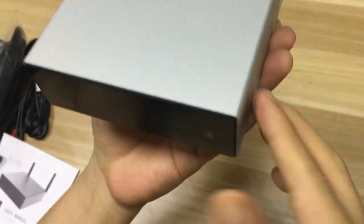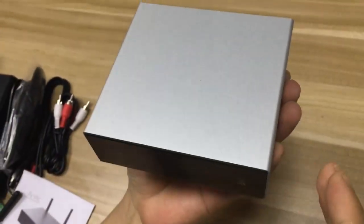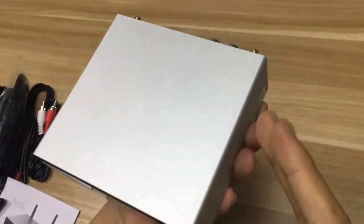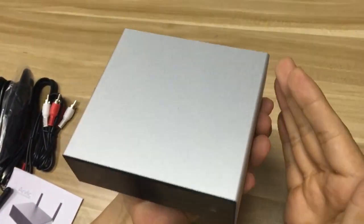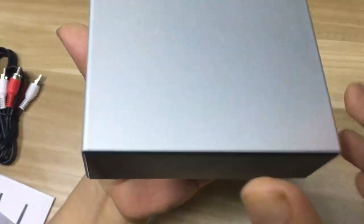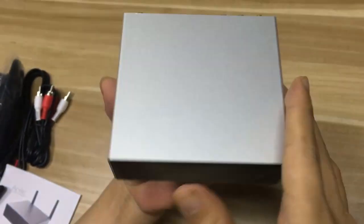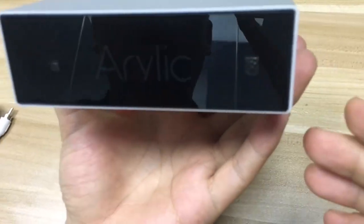It's quite small. The size is around 12 cm wide, 11 cm in length, and the height is around 4 cm. So the size is quite compact and you can hold it with one hand.